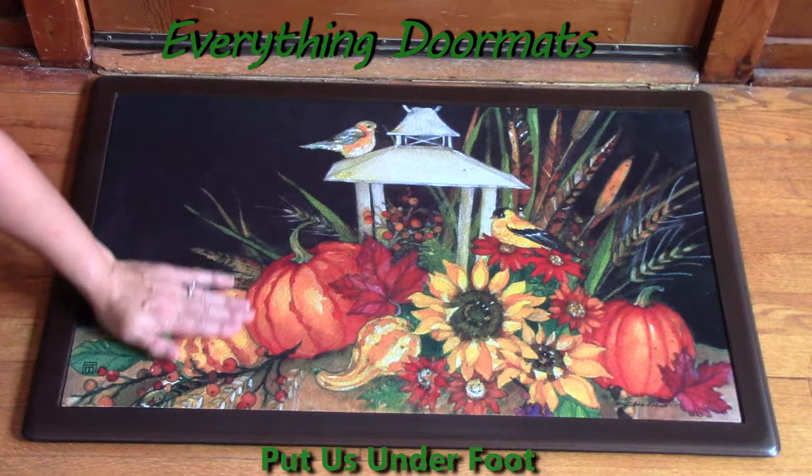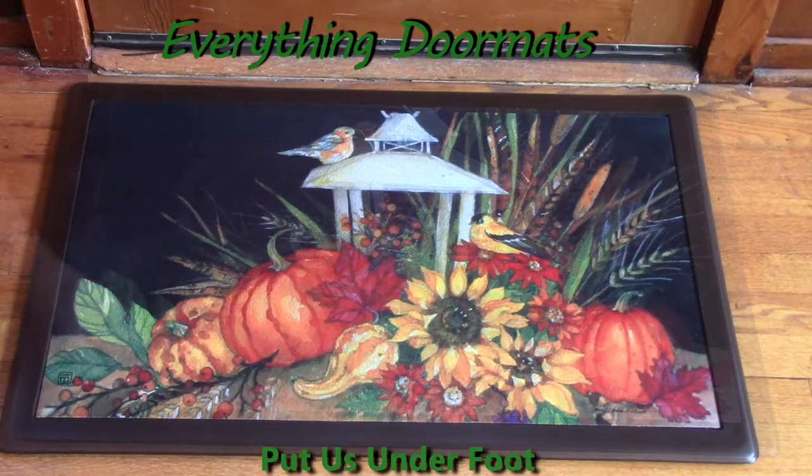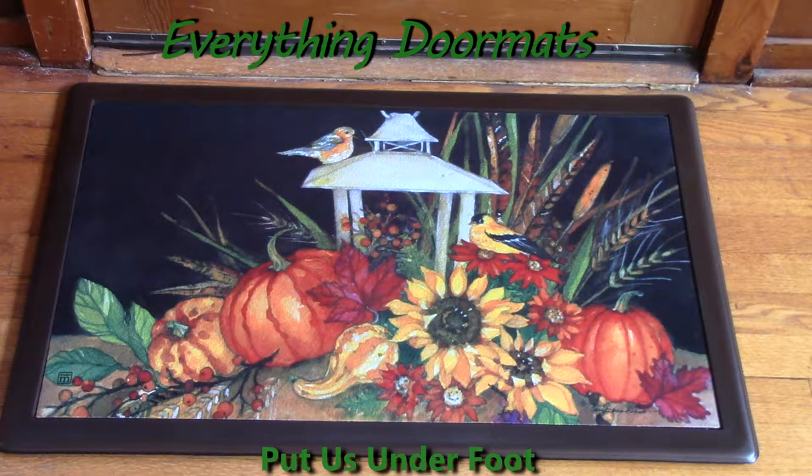It's a fade and stain resistant top. It has a rubber backing so it won't slip and slide on any surface. Today I have this mat paired with one of our two indoor trays — this is the brown one.